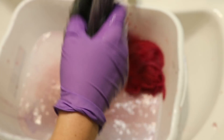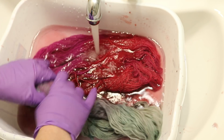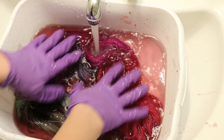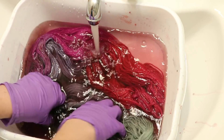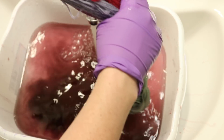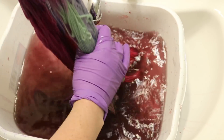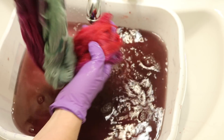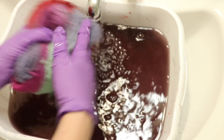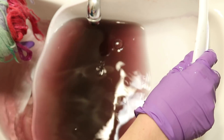It does look like some color is staying in. Dyeing anything with a Tulip tie-dye kit, or probably any kind of tie-dye kit, always requires a lot of rinsing. I'm rinsing right now in cool water, and already, even with this runoff, the water is significantly clearer than it was when we started. It does look like the red is working better than the other colors.